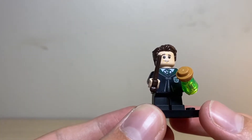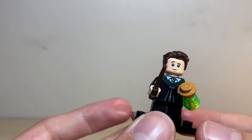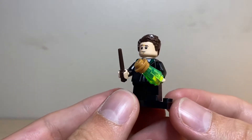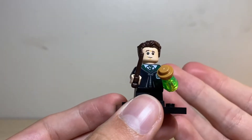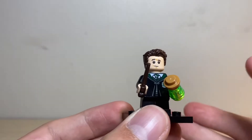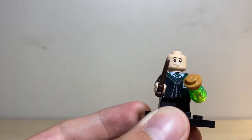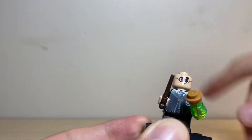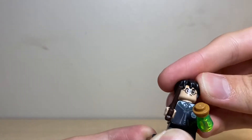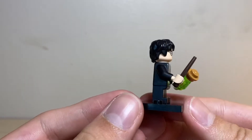Technically I would say you get six minifigures in this set, but they only label it as three because it's different printed heads. You can either have Crabbe, Goyle, and Hermione with the cat head, or you can have Harry Potter, Ron, and Hermione normally. All you do is take the hair off, turn the head around, and there you go — you have Harry back.